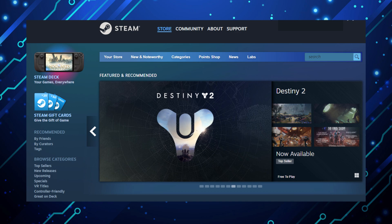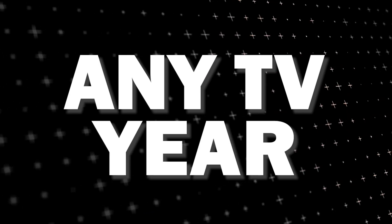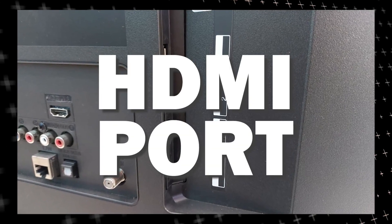The way that I'm going to show you how to install Steam app will be able to work on any model of TV and any year of TV. You just have to have an HDMI port to plug into.